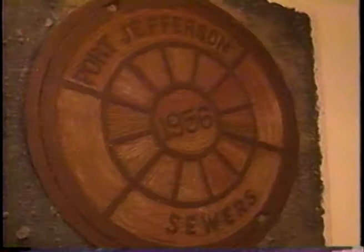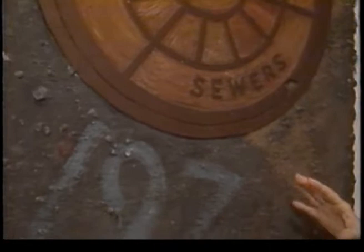Was this piece from a real Port Jefferson manhole cover? Yes it actually was. It was down behind the village in the parking area and '197' was marked out on the road. The individual sewers are marked out so that they have an idea of their location.